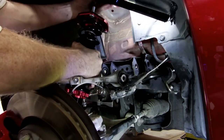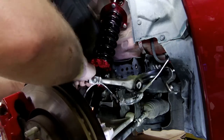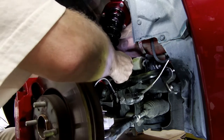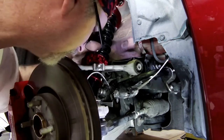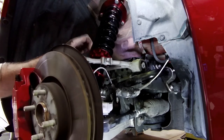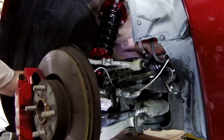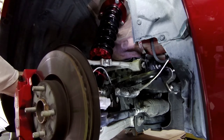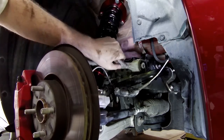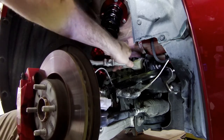Watch the top so it doesn't hit your fender. It does help having a second person here. Start pushing this forward, A-arm in, lifting, making sure nothing's binding. Of course it's binding at the top — pinched my hand. What I'm trying to do is get one of the A-arms started, of course the one you can't see.